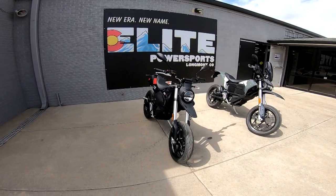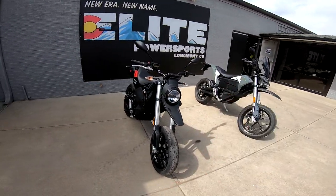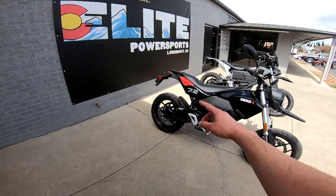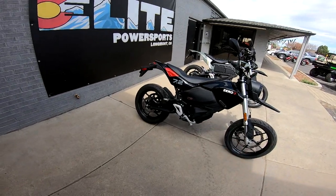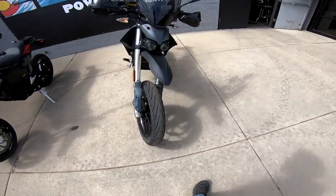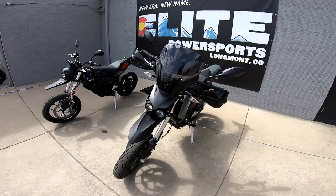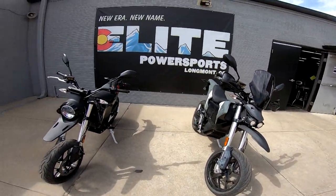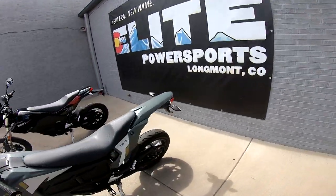Performance should be identical on these, and you can see it's my favorite colors. The motor actually looks a little darker on the new one. The brakes look identical, and range should be identical as well.